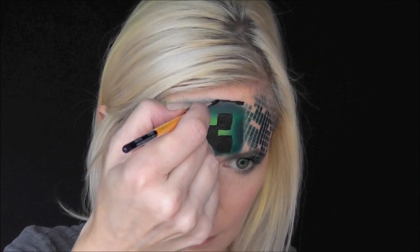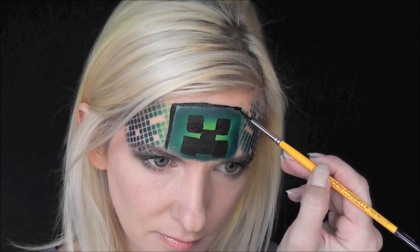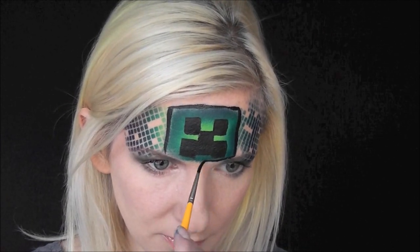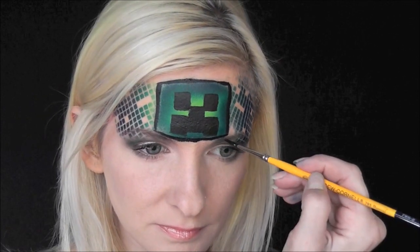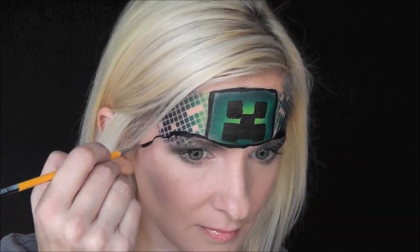Now we'll use the number two Lo-Cornell round brush to outline the creeper's head in black. Next, make some wiggly lines coming out of each side — this symbolizes the cracks in the ground that the creeper is breaking out of. Keep these lines super wiggly and thick-to-thin just for variation.